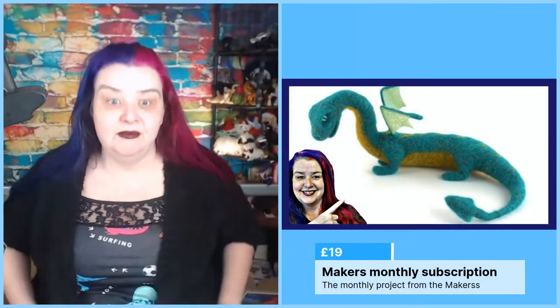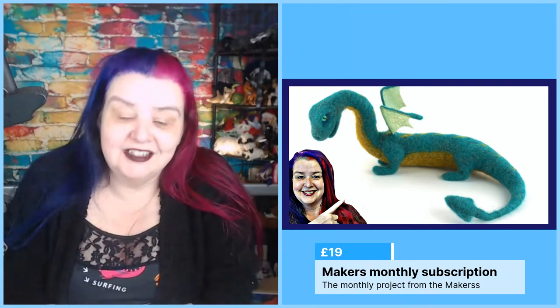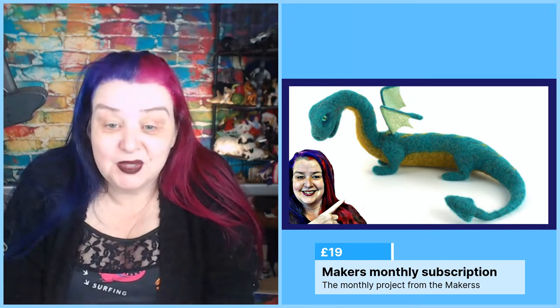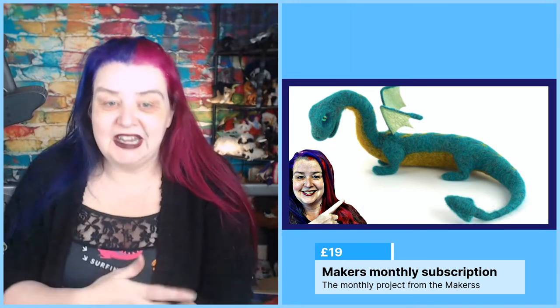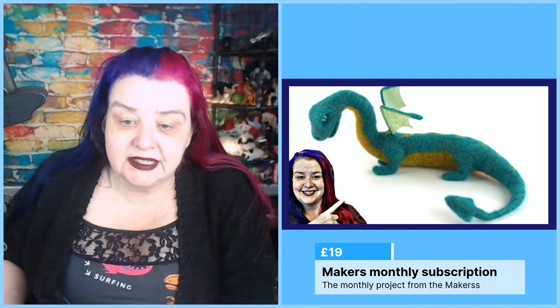So if anybody doesn't know, this is the monthly maker monthly subscription box from the makers, which this month is the dragon. I believe you've got one more week where if you sign up for the subscription you'll get the dragon - after that it's the next project. The makers quite often bring back these boxes later, so you might get a chance. You can also sign up for a one-off, or sign up and then cancel and just let them know you just want the dragon.